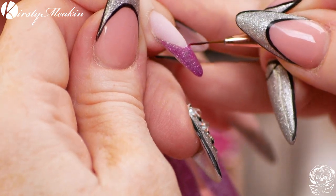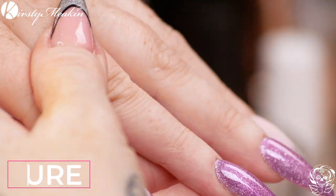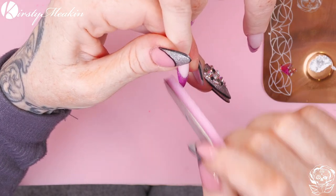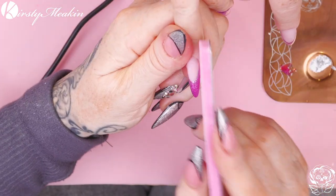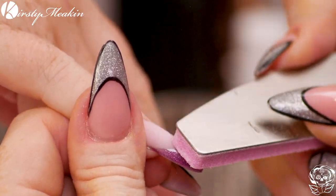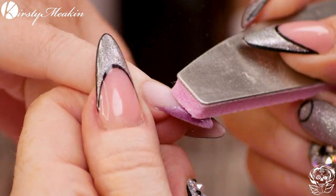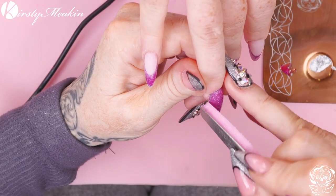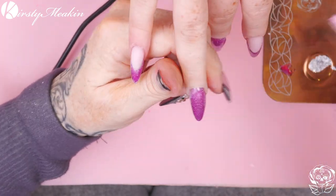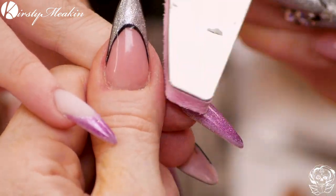I'm gonna use the Lily Liner Brush to go over the silver around that smile line. Just pop them in the lamp for a sec. Because this is topcoat and I'm gonna put white gel polish on top, I just need to make sure the areas that I am putting the gel polish are slightly abrased, because it will really stick then. Shiny on shiny doesn't always work. So I'm just buffing around that area very lightly.